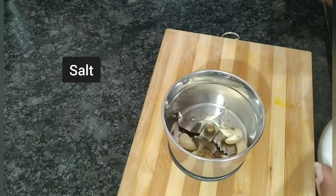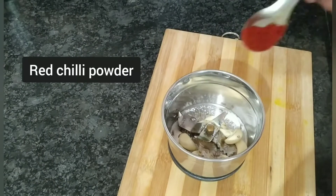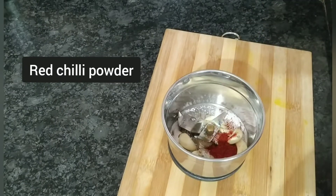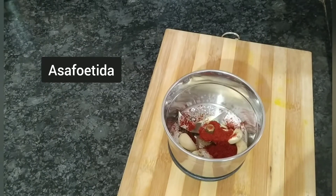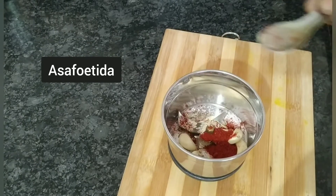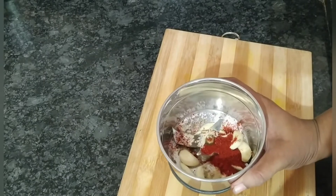Salt as per taste, lal mirch powder — maine one tablespoon liya hai, aur hing — wo maine half teaspoon jitni add ki hai. Ab isko hum acche se grind kar denge.